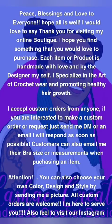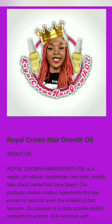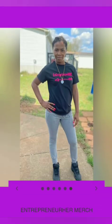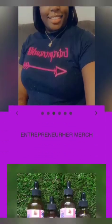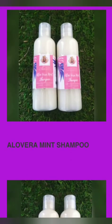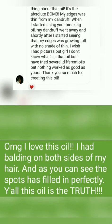Hey y'all, make sure you go over to my website and check it out. We have pre-made crochet pieces, pre-made waist beads, handcrafted all-natural ingredients hair care products. You can find something for anybody and everybody over at my website, so make sure you go on over to JaylaShakeCreations crochet.com and shop today.